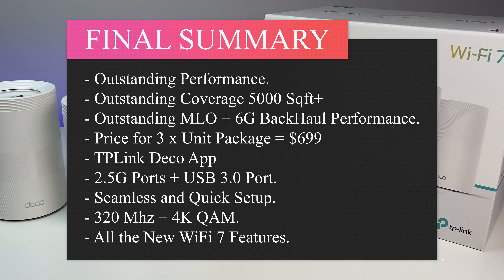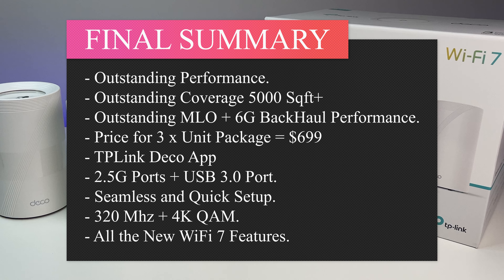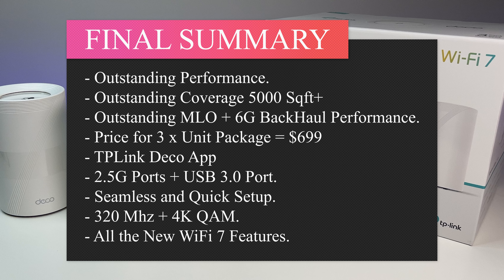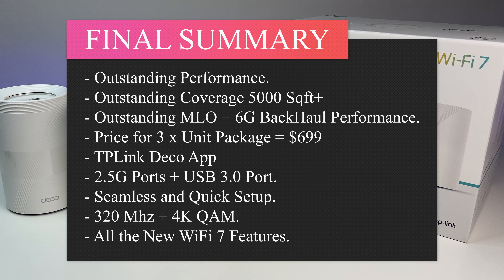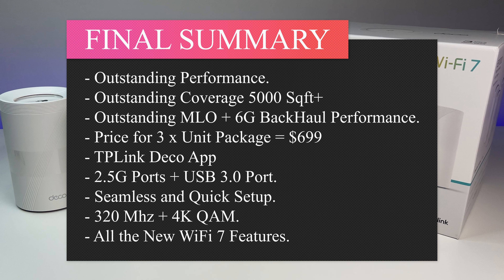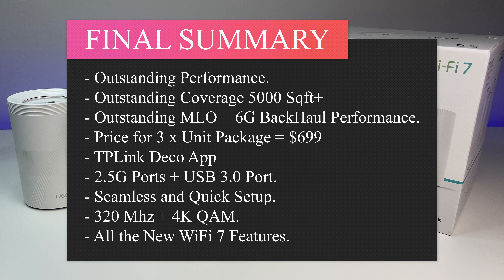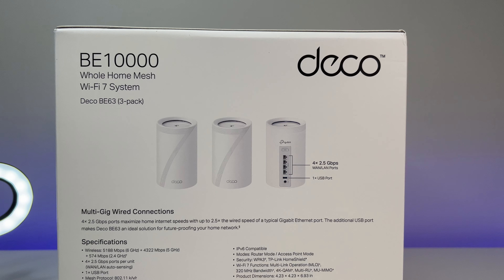In summary, the TP-Link Deco BE63 BE10,000 tri-band Wi-Fi 7 mesh system performed extremely well. It delivered faster speeds across 5,000 square feet and we're confident it will perform over 7,000 square feet of coverage. We got the best possible speeds in every corner of the house and even in the garage. The MLO speed boost is amazing for MLO-capable devices, and the dedicated 6G backhaul makes a tremendous difference in speed and latency at long distances. The Deco app makes managing the mesh easy with lots of great options to control each device.